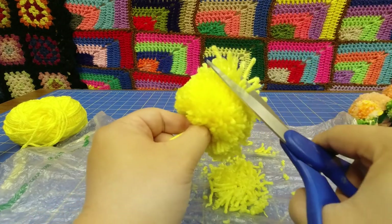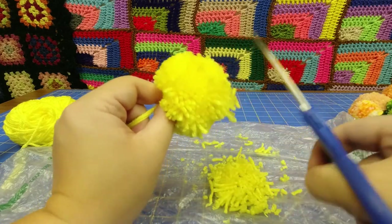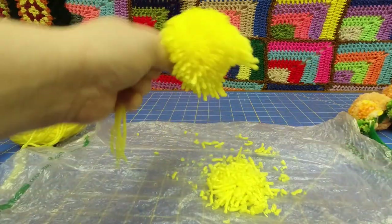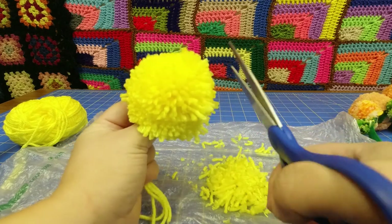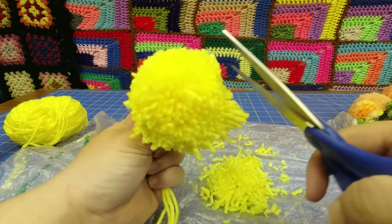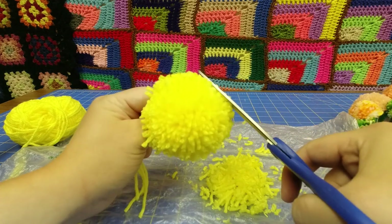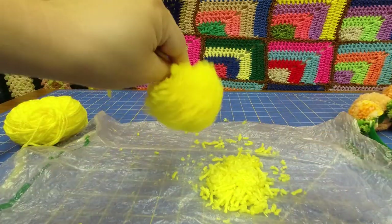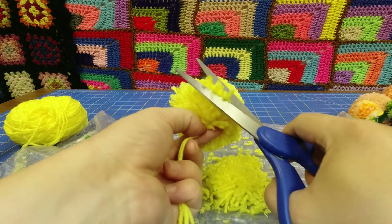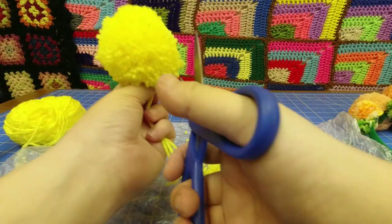Now I'm going to turn this into a bit of a dome. You should be somewhat systematic about this, at least at this point. If you just start hacking away at it, it's very easy to lose track of what your goal is, which is a nice round pom-pom most of the time. Just carefully trimming, shaking off the excess. I'm going to start on this bottom part here now, trying to round it up a bit. That's getting much better.